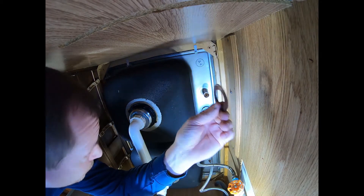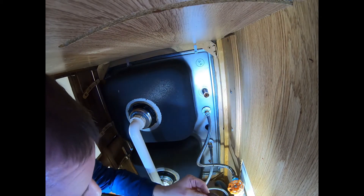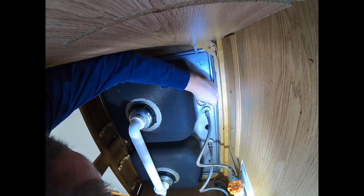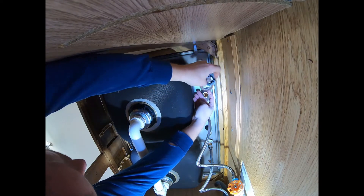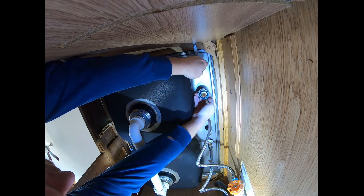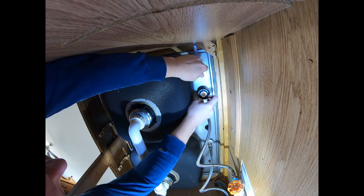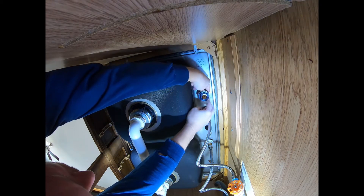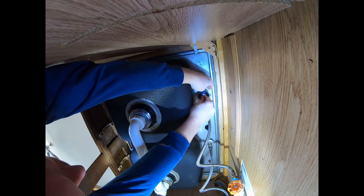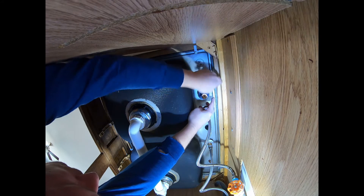I've got a metal washer left over from the old one — I'm going to use that so it mounts a bit better. You don't have to, but I'm going to. It's going to be tricky because it wants to wobble around. Get this started on there, just spin it up. It's got three inches of thread so it'll take a minute. The washer makes it a bit harder but it's going to help hold it in place.